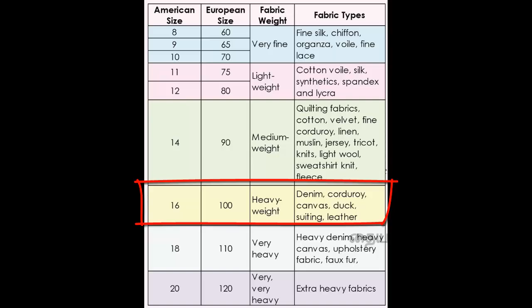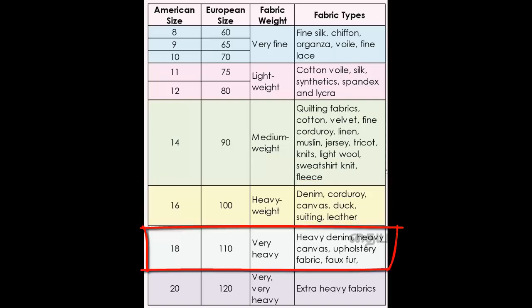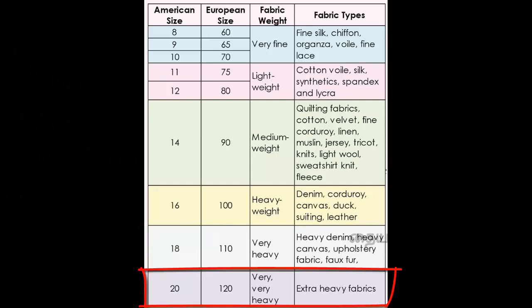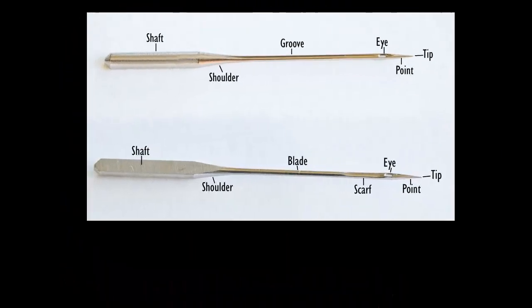For heavier fabrics like leather, heavy denim, fur cloth, and silver cloth, you can go up to size 28. Size 28 is for very heavy fabric — leather and heavy materials.